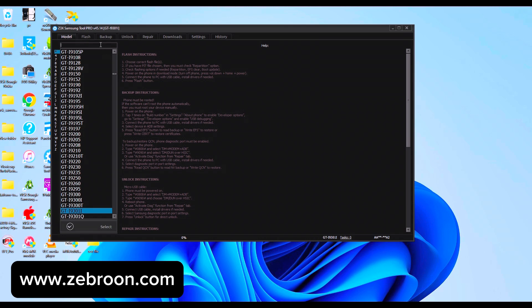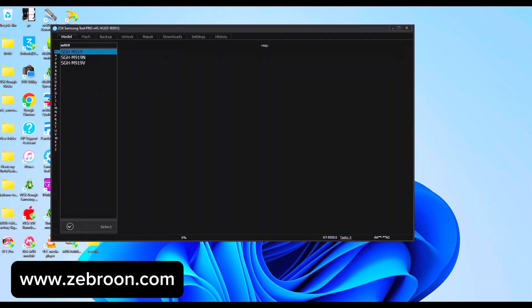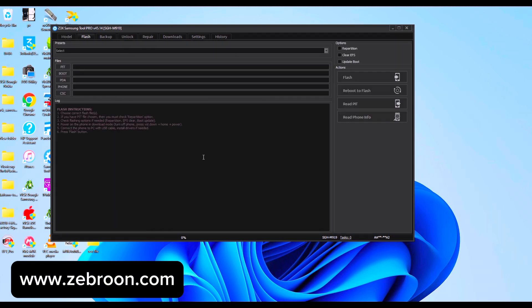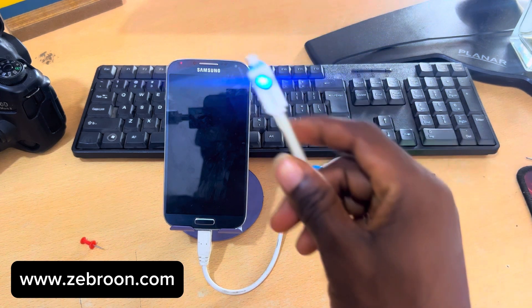Let me type the model number of this phone right here so I can select the right model for this particular phone. This is it — the first one. Now let's click on the Unlock tab up here.